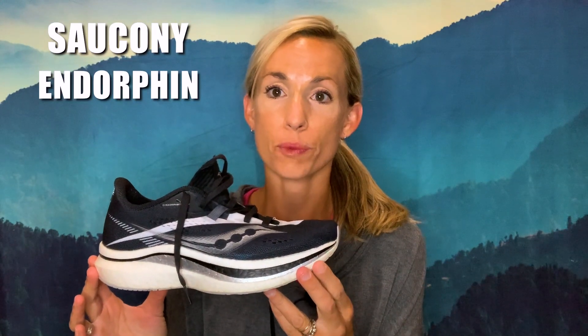Hi, I'm Olivia with Running Shoes Guru, and I'm here to review the Saucony Endorphin Pro 2.